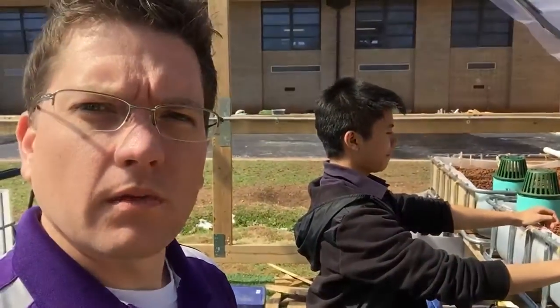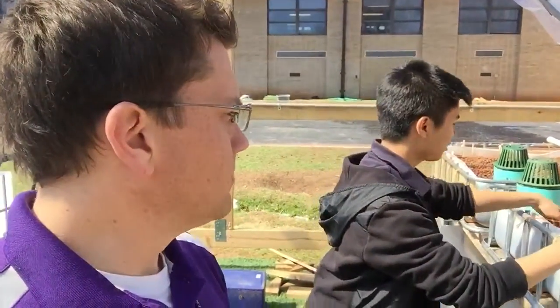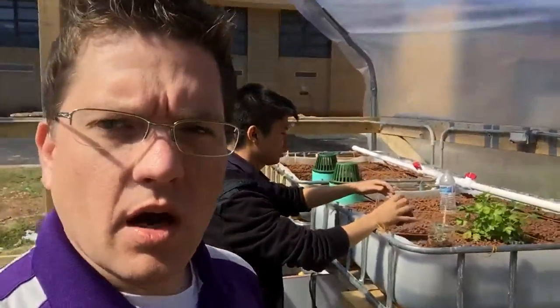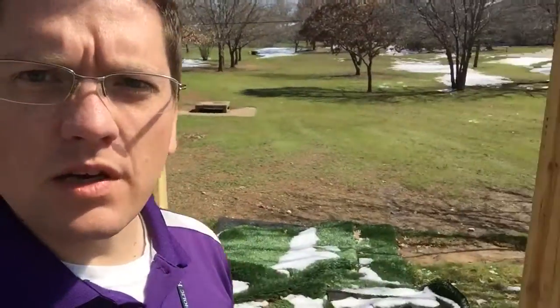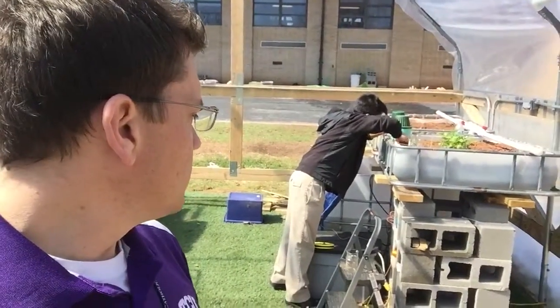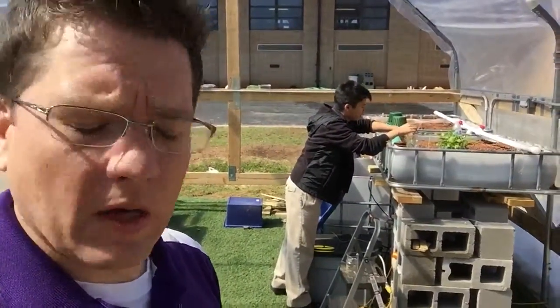I think that's it, and then there's gonna be more. We have cucumbers too. Things are working. We still have a little bit of snow as you can see, but not in the greenhouse because of our wonderful membrane. That's the update.